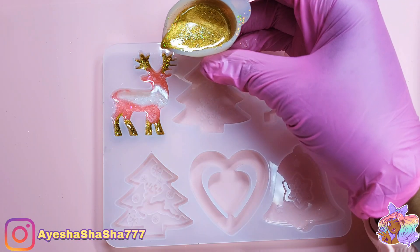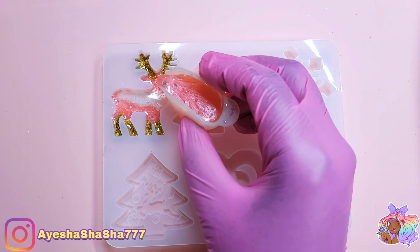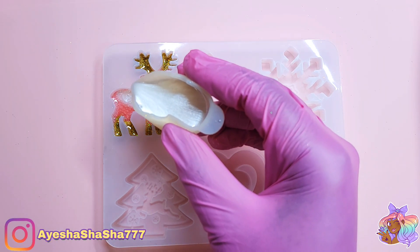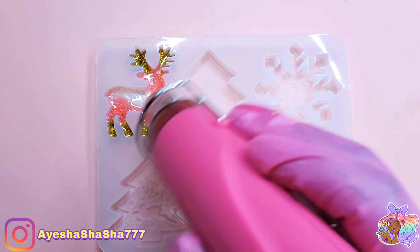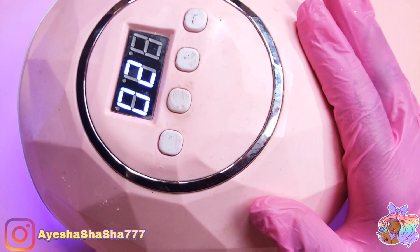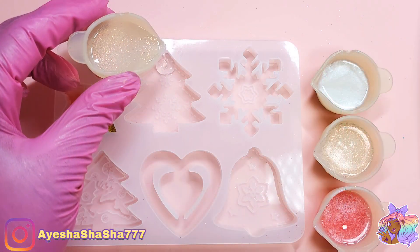All I knew was I wanted the theme to be pink, white, and gold, so it was actually quite fun just to see how I could come up with different random designs. I am using UV resin for this project, so I'm using a smaller lamp for my flash curing and my larger lamp for a stronger full cure.